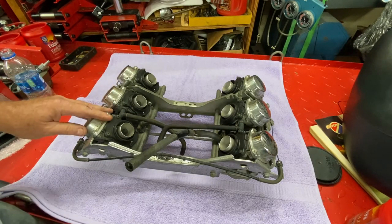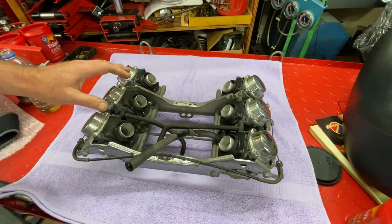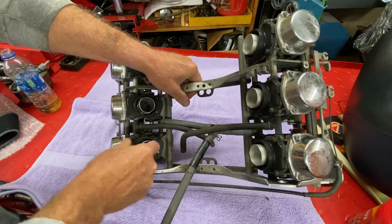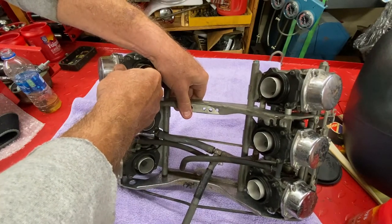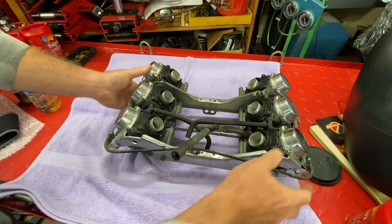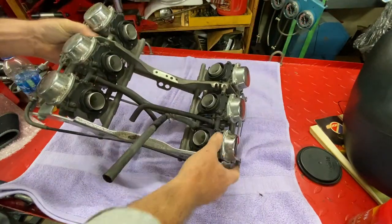I do know there are a couple of areas that really need care on this particular setup, but I'll go over that in a minute. The first thing I check is look inside these bores and see if the slides move. They will move, but they are stuck — you hear that? Yeah, that one's frozen. This is the front and this is the back, so two, four, six and one, three, five. Number two is stuck.